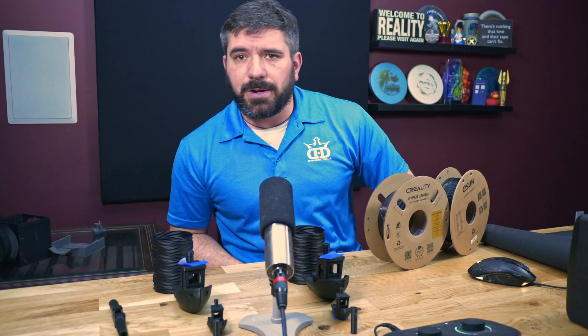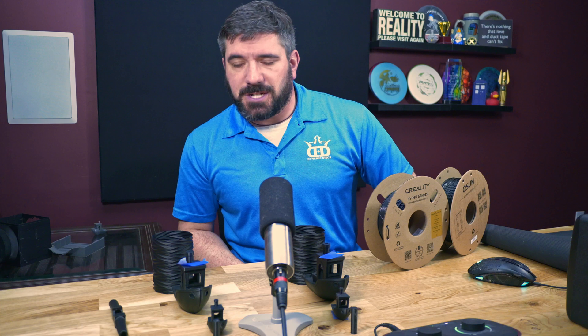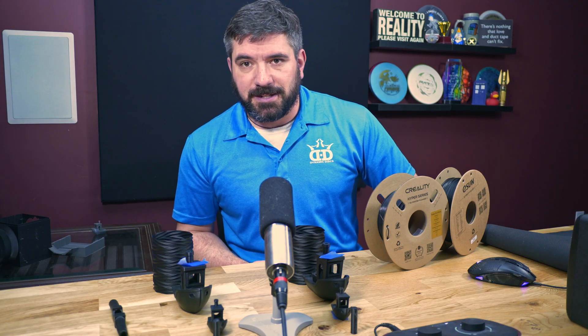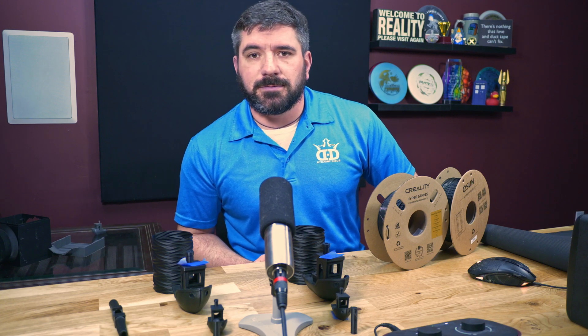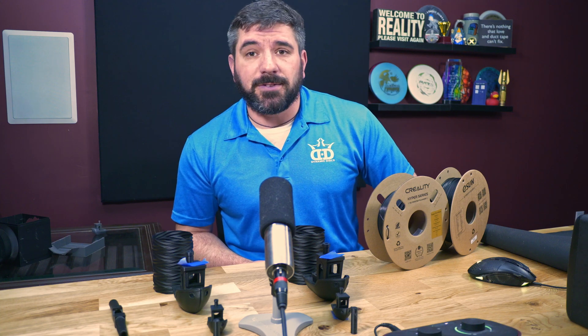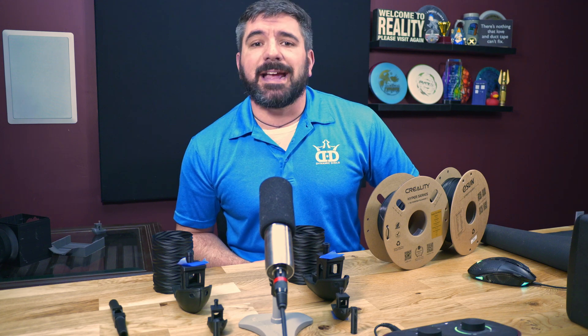I'm sure you're wondering what spurred this video. That would be my lovely wife, when she asked how much have you spent on all of that filament? I'm sure your wife, girlfriend, boyfriend, husband, significant other, parents — whatever — have all asked you: how much are you spending on that gosh dang hobby?